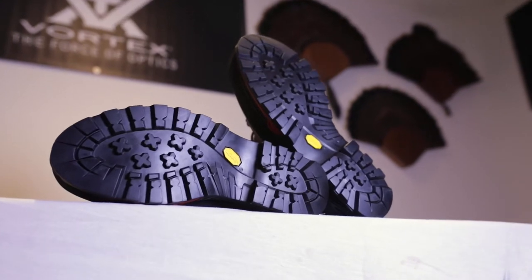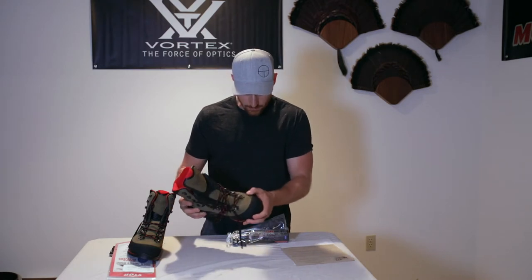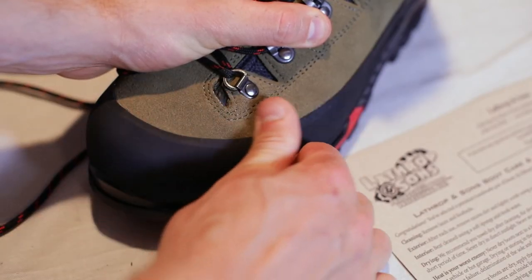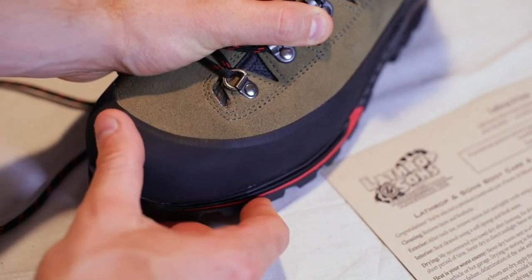There's a good heavy tread pattern on it with a Vibram sole. One of the things I see right off the bat that I can't say I've noticed on any other boots I've been trying is a real thick heavy rand — but what's interesting about it is it's beveled on the edge, so you get a nice thick beefy rubber rand without having a really sharp lip on it. It's really nicely beveled.